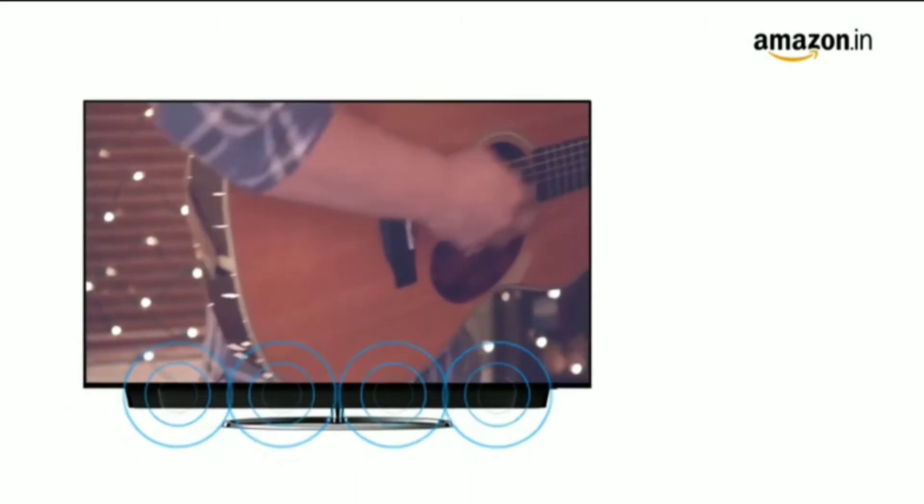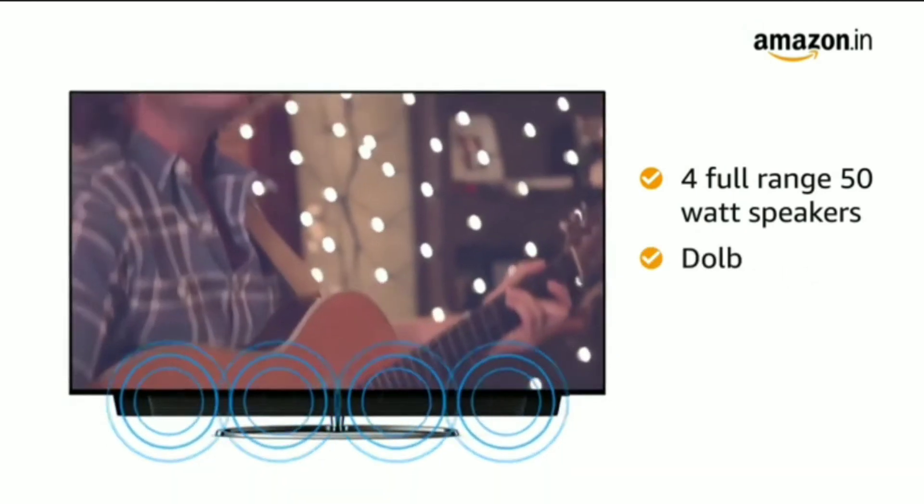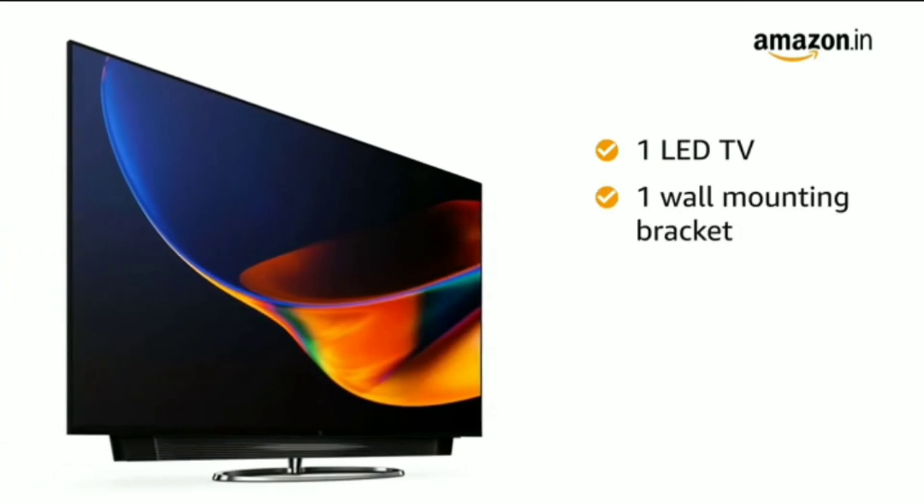Experience theater-like dynamic Dolby surround sound with 4 full-range 50-watt Dolby Atmos speakers, 2 tweeters, and 2 subwoofers.